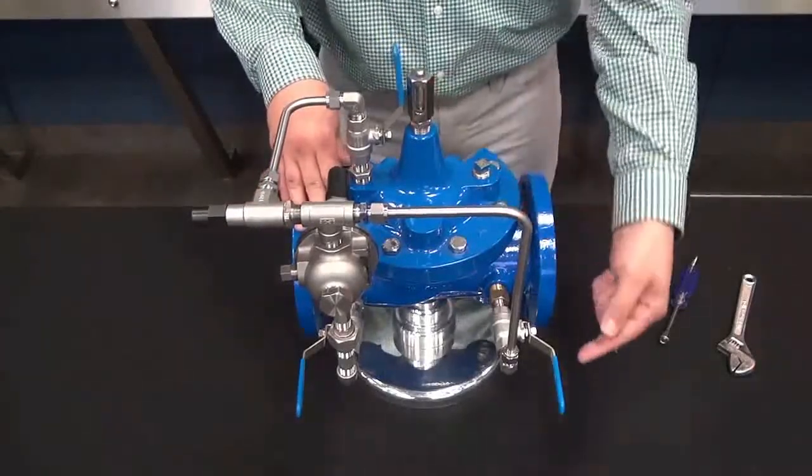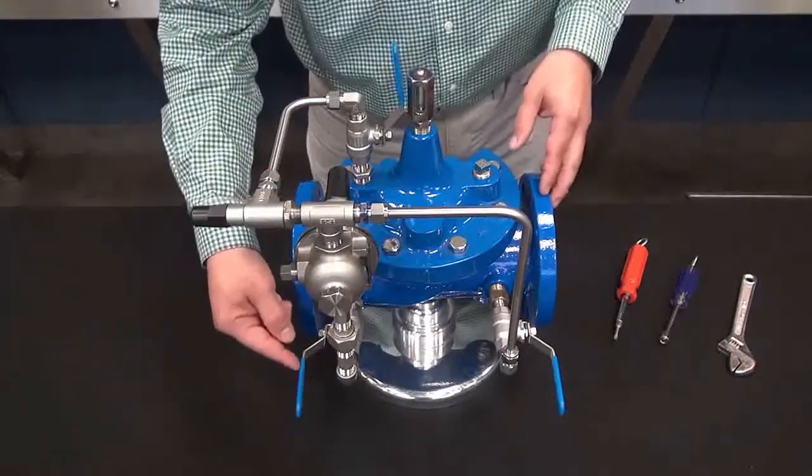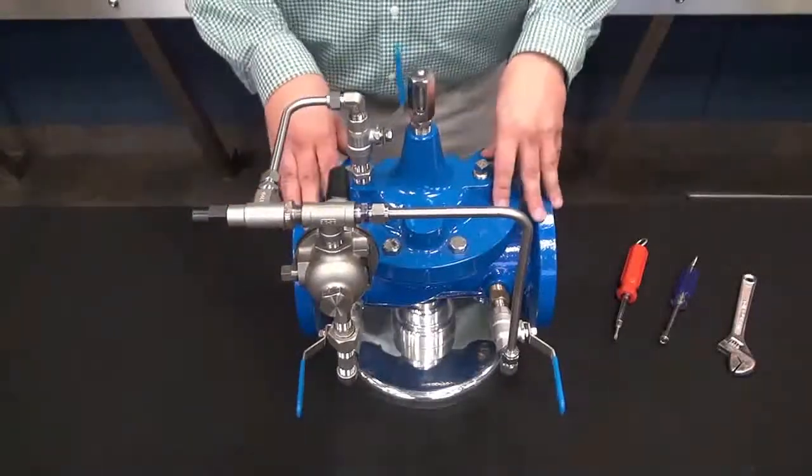Now with this being said, we want to make sure that all of the ball valves — the inlet, the cover, and the downstream ball valves — are all in the open position.